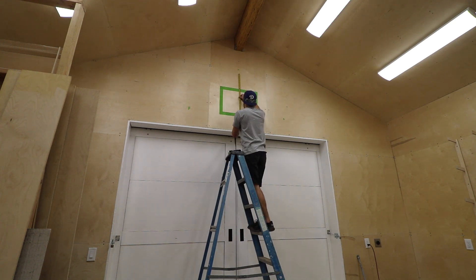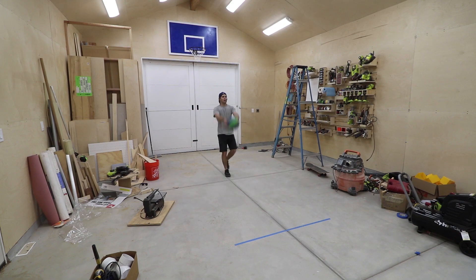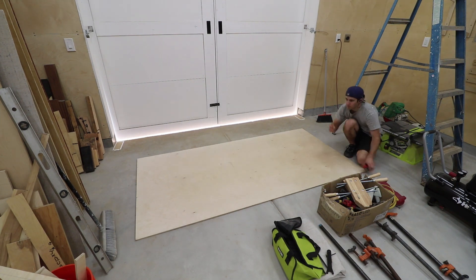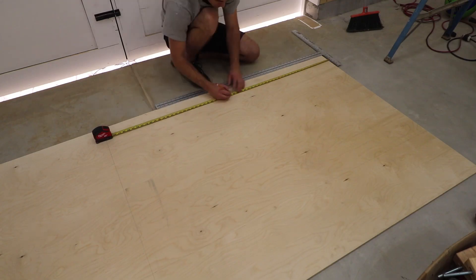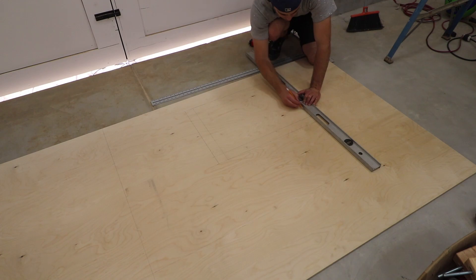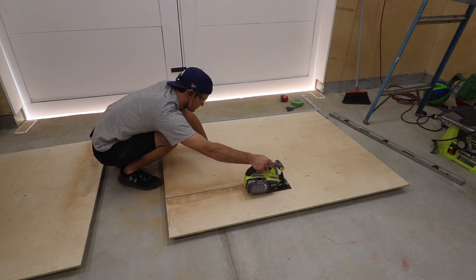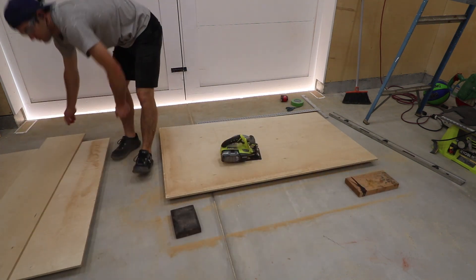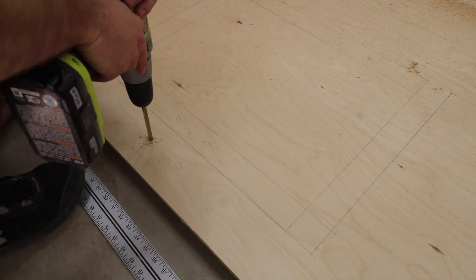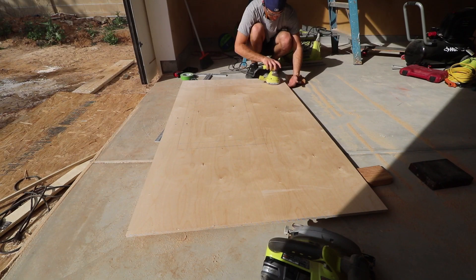I don't need that big of a backboard because I don't miss. I marked up a sheet of half-inch plywood left over from the walls and cut it down to size. I even marked the outline of the inside square — the line for that box is two inches wide. I brought up the bracket that mounts directly to the backboard and marked the location of the holes I needed to make. The 10-foot mark is exactly the top edge of the bottom line, so that's where I lined up the top of the bracket.